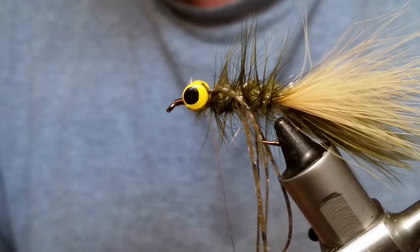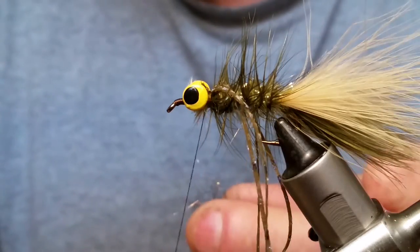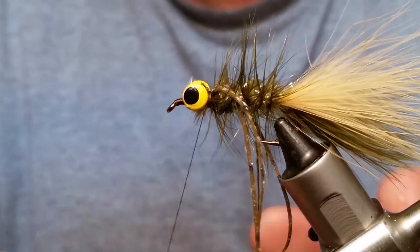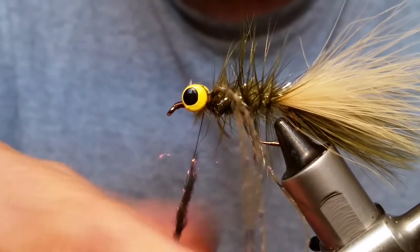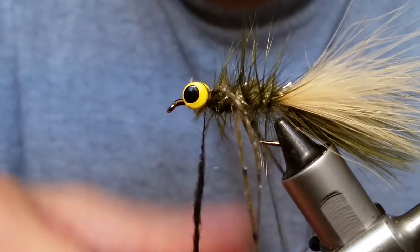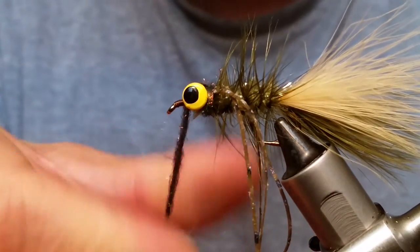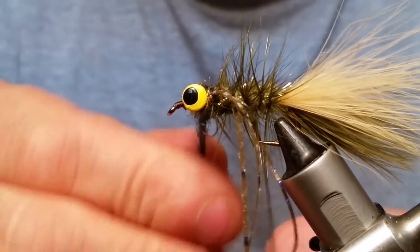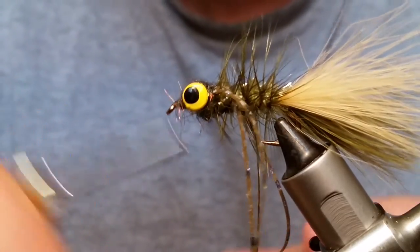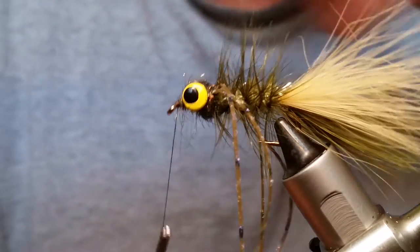Next I'm putting in ice dub from Hairline — using peacock. Just grab a little chunk of this, dub it on, wrap around, and figure-eight around those eyes. Beautiful.